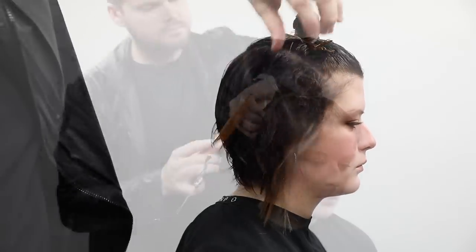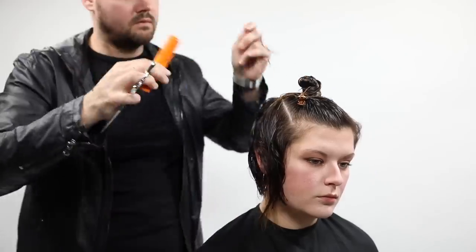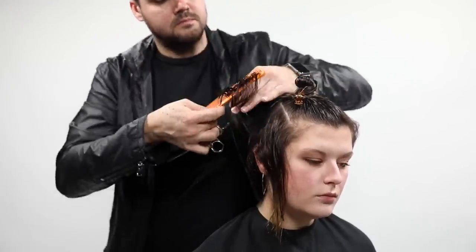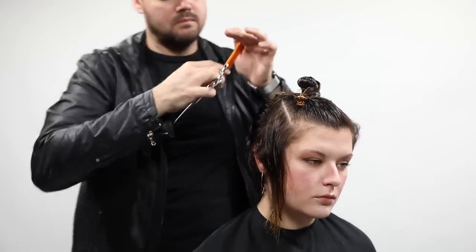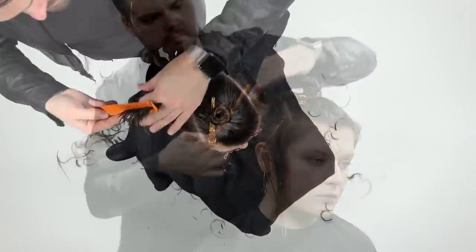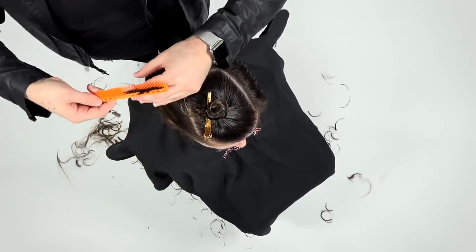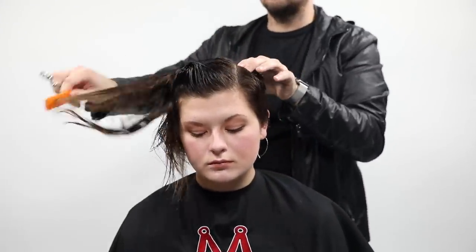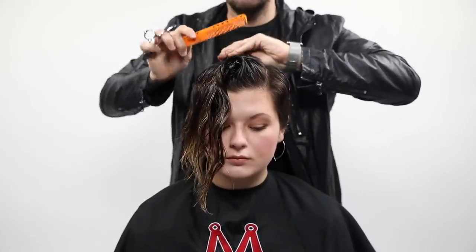Mary was very particular in the consultation that she wanted to leave as much length as possible on the right-hand side. As hairdressers, we have to decide — if we're going to leave that much length, how do we make it still look right? I over-direct everything back to create the A-line, then go back over that section, elevating it nice and high to create concave layers so that side is more layered, not super heavy, and still has that textured feel.